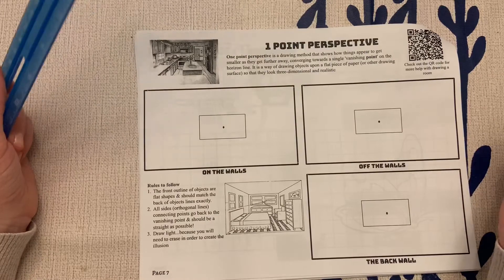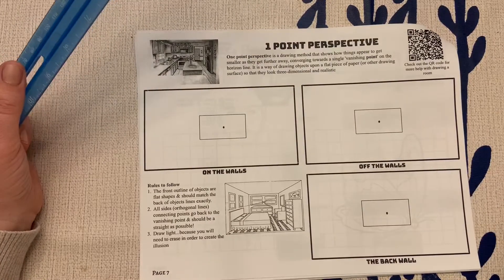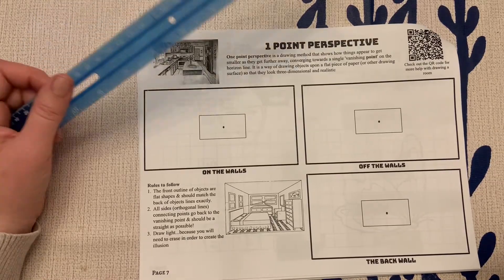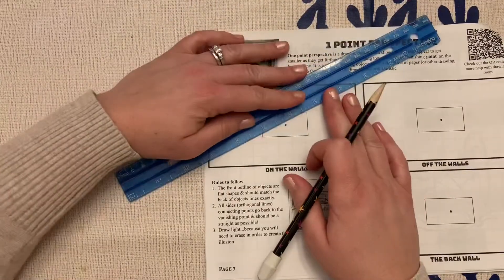Now, I'm going to show you a couple of ways to create a one-point perspective, then I'm going to give you a couple more things to draw, and then you're going to upload this into Seesaw. So to start off, we are going to create our sidewalls.